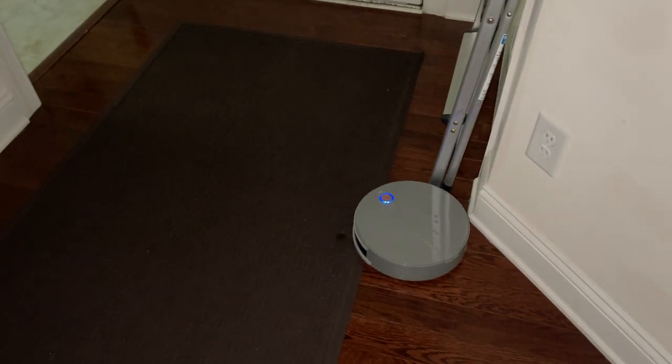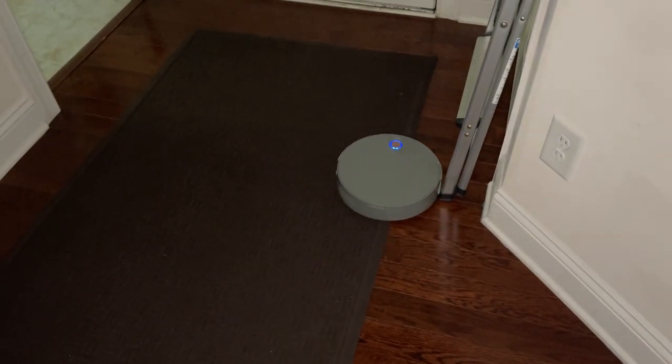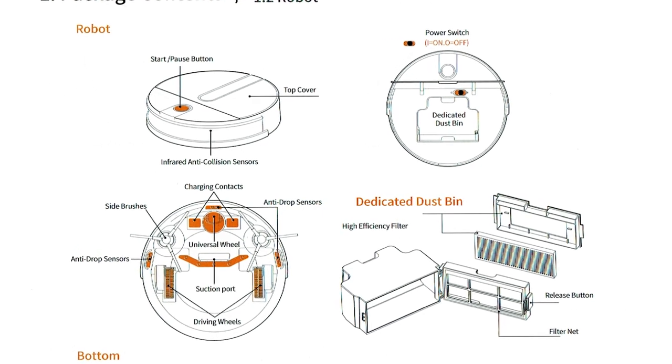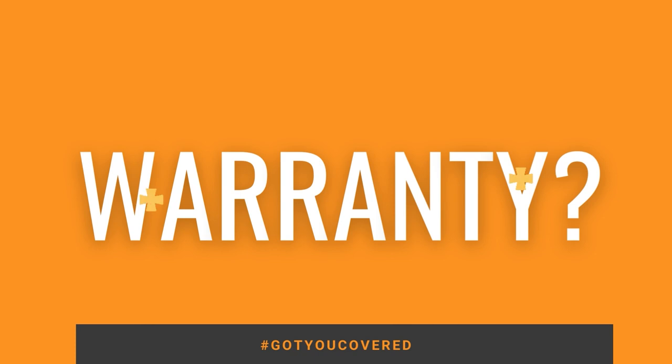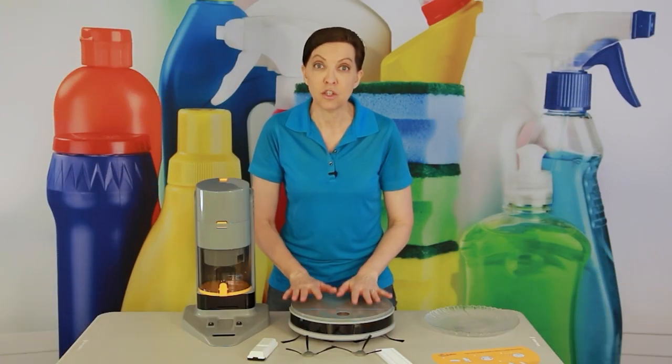The instructions are super easy to understand and will show you exactly how to use all those modes. The instruction manual also includes your warranty and the rules and regulations for getting the best use out of this vacuum.